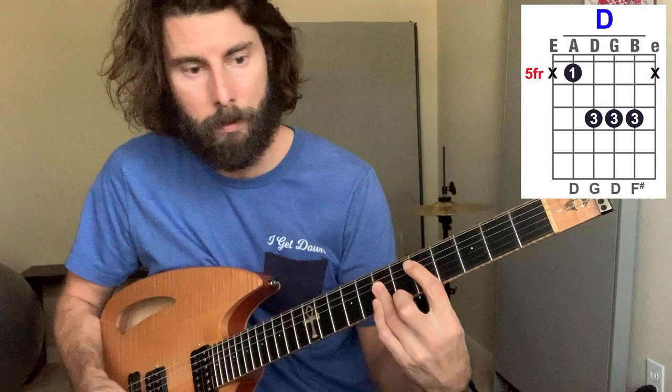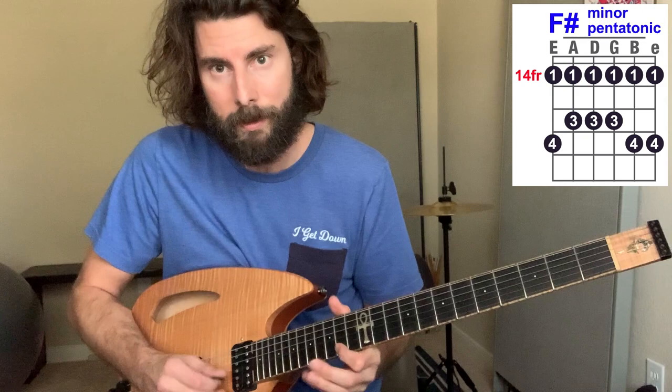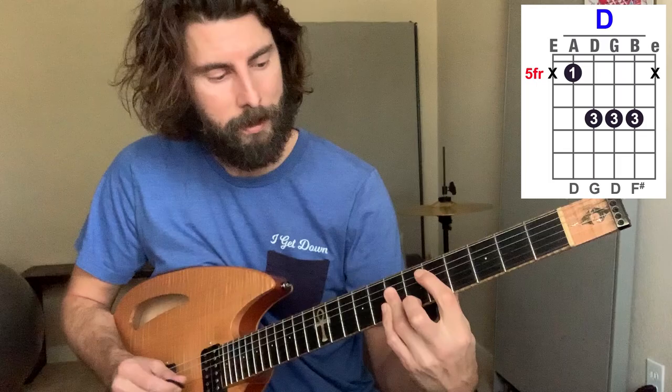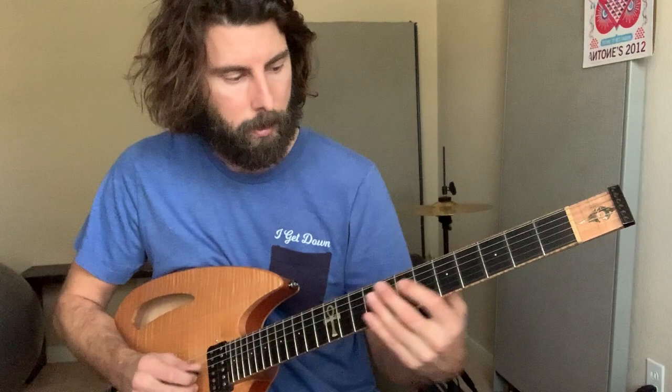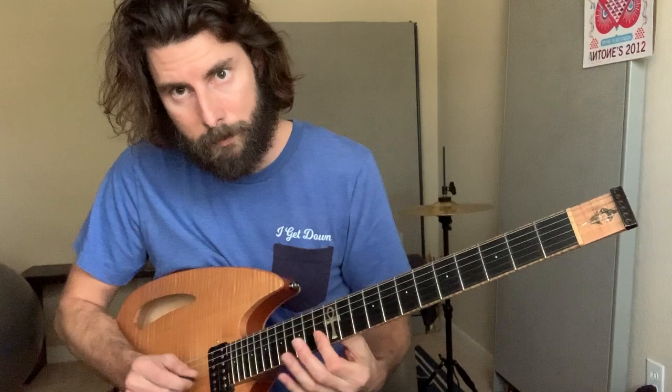At the end of the jam, it kind of peaks out and then goes to a D major, an E major, and an F sharp minor. It usually comes up here and hits high notes, kind of rips a solo back at that F sharp pentatonic. Then back to that D, to the E, F sharp minor — same thing. On the fourth time, he does it again.